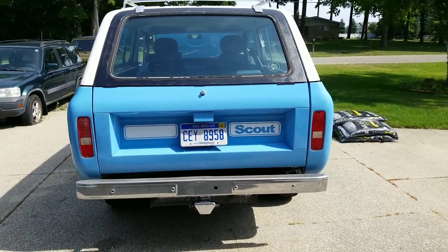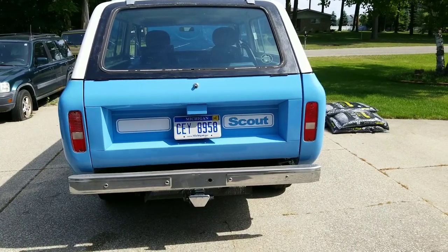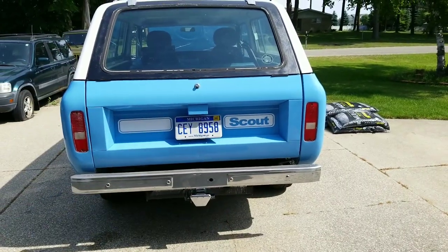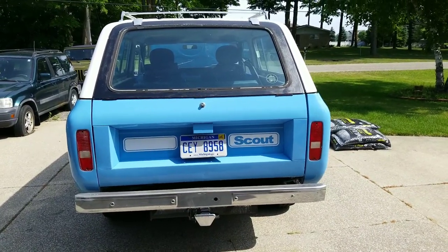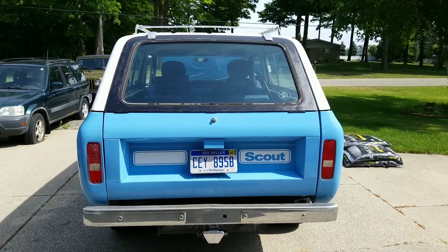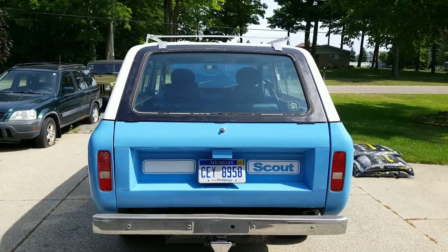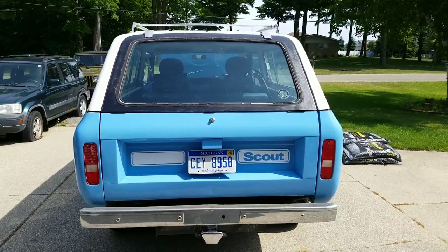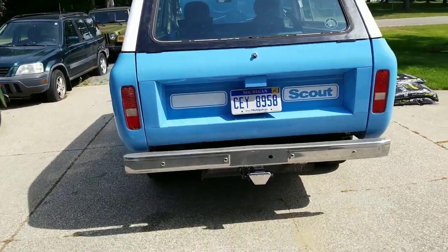Once you put the hard top back on, if you don't put your lift gate back on and take your tailgate off, you're left with a big hole. So I went to Nationals last year and found a cut-down Traveler lift gate, which I modified a little bit to fit. Still in the process of finishing it — still got to paint it white and put shocks on it. But it now has a regular lift gate and tailgate.